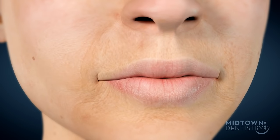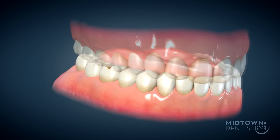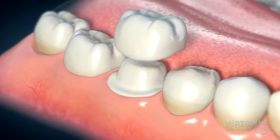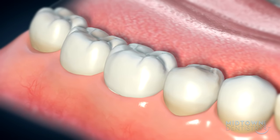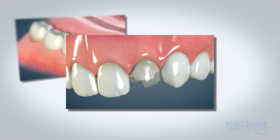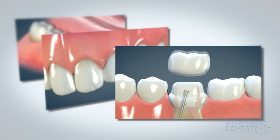As we get older, so do our teeth. Decay, trauma, fillings, or even the way we chew can make our teeth wear down as well. Placing a crown over a weakened tooth can help the tooth from breaking or wearing down even more. Crowns are also used to restore stained or misshaped teeth, as well as to shelter a tooth that has had a root canal.